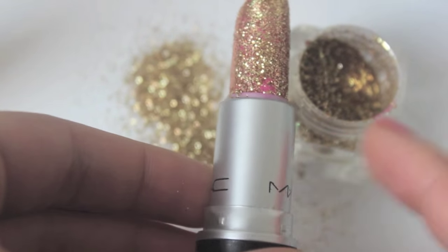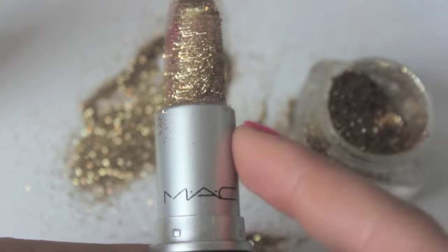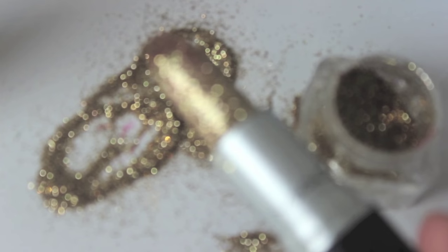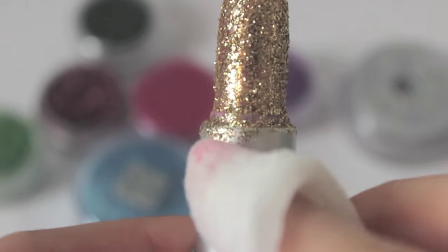All you need to do is get any lipstick that you have — it can be old, it can be new, it can even be a MAC lipstick — and then just chuck some glitter all over it in any color of choice. I picked this gold glitter, which I believe is from Ellie's Splash Cosmetics.